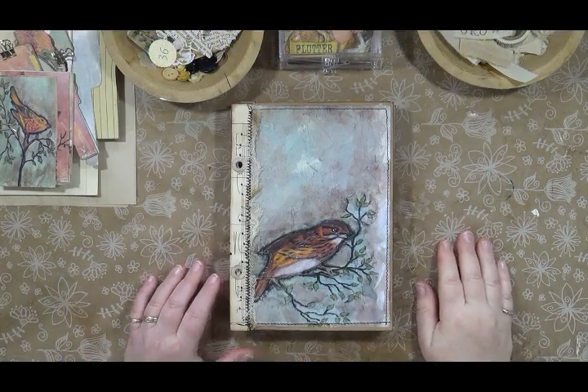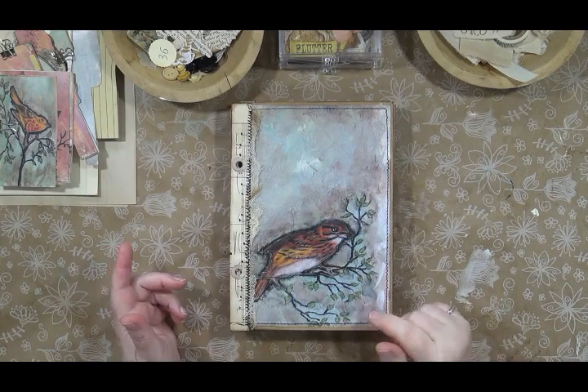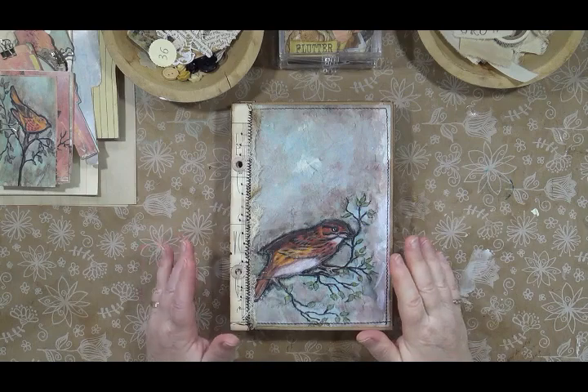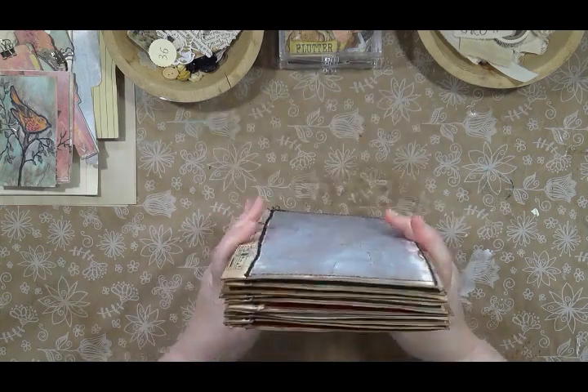Hi, I'm Sandy Babb. Welcome to my studio and welcome to part three of my craft-with-me painted birds junk journal. In the first two sessions we built out all of our signatures, and so now we are ready for the decoration portion.